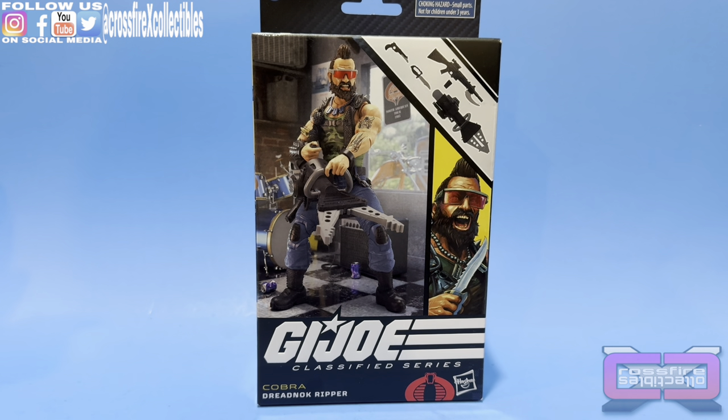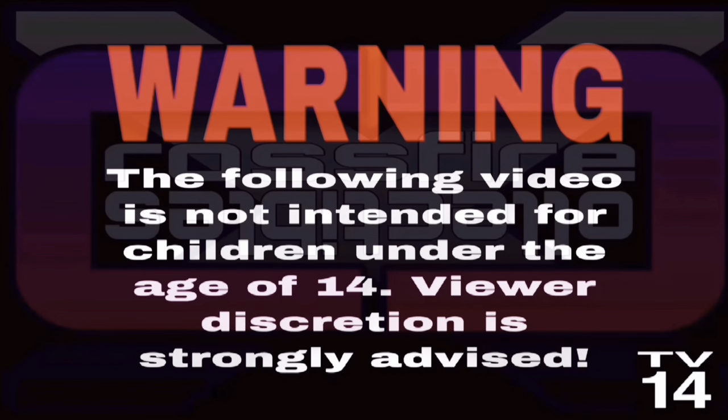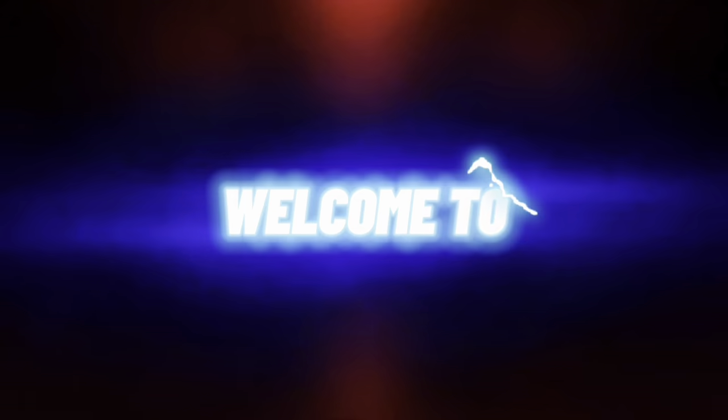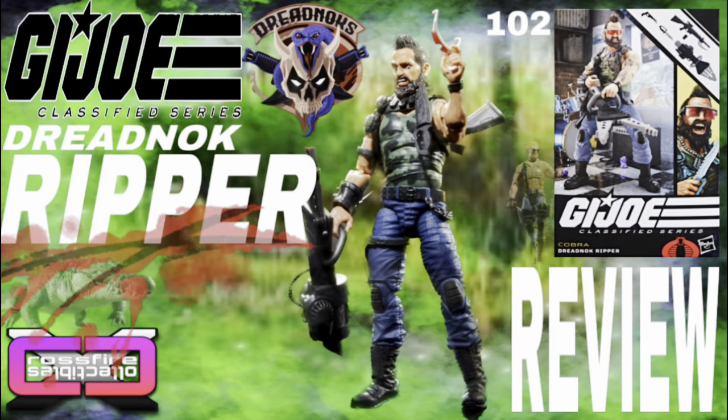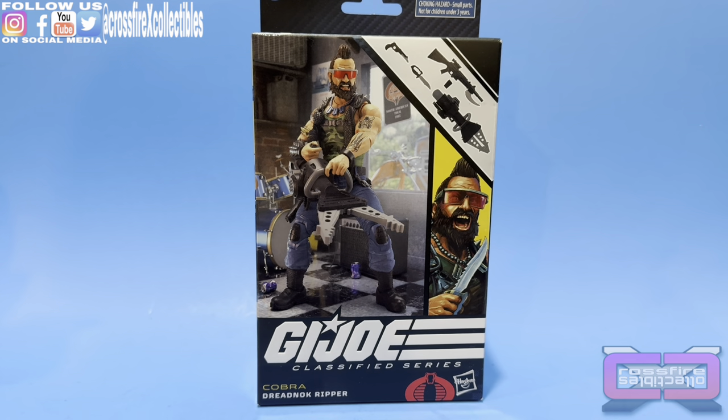Coming up on Crossfire Collectibles, the G.I. Joe Classified Series, number 102, Dreadnought Ripper. What's up and welcome to Crossfire Collectibles. Happy Black Friday, and today's video will be unboxing and reviewing the G.I. Joe Classified Series, number 102, Dreadnought Ripper.